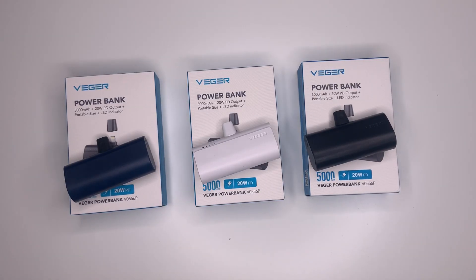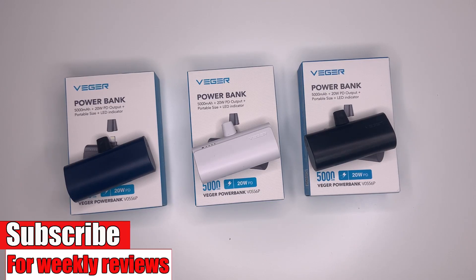There you go, my friends. That was the Vigor 5000mAh mini size power bank. Thank you for watching and I will see you in the next video.